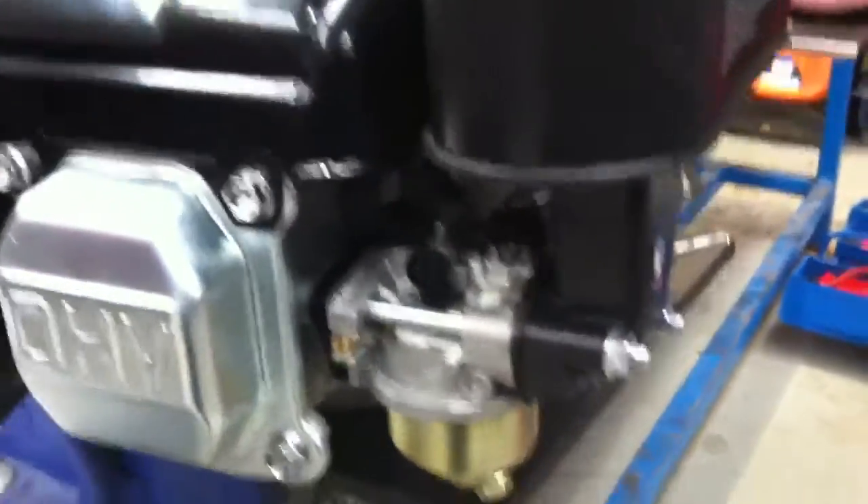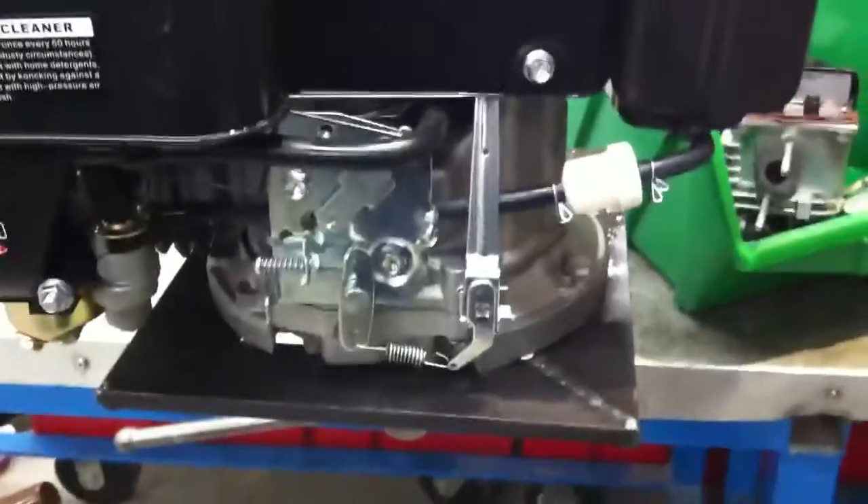So now we are going to start up the engine and we are going to run it at speed, and we are going to observe the throttle at work.